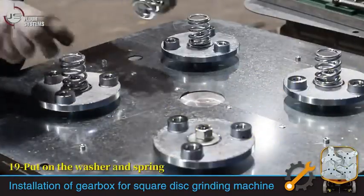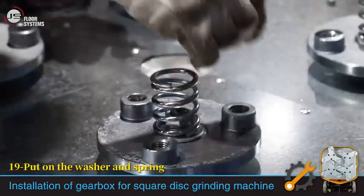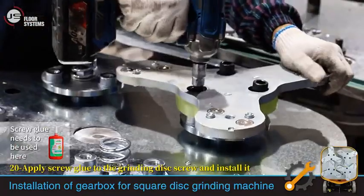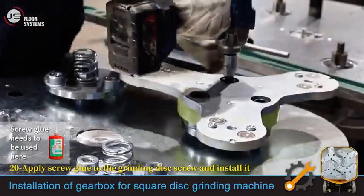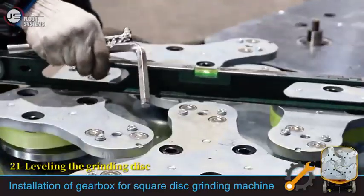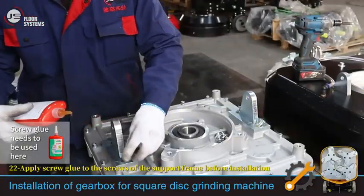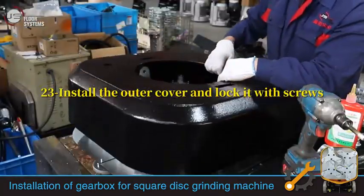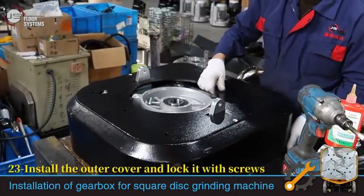Put on the washer and spring. Apply screw glue to the grinding disc screw and install it. Layer in the grinding disc. Apply screw glue to the screws of the support frame before installation. Install the outer cover and lock it with screws.